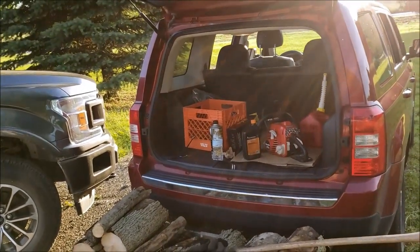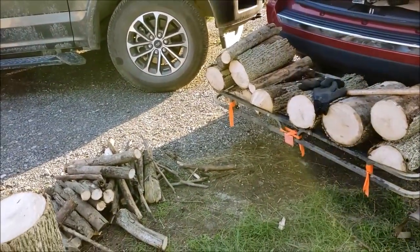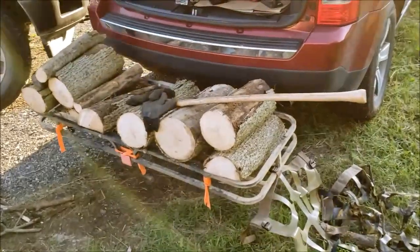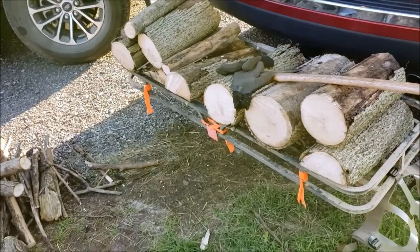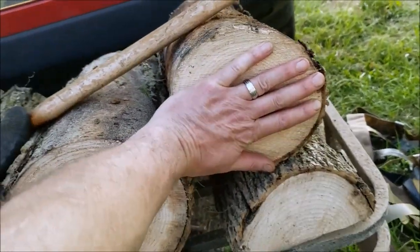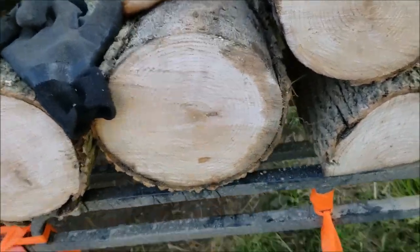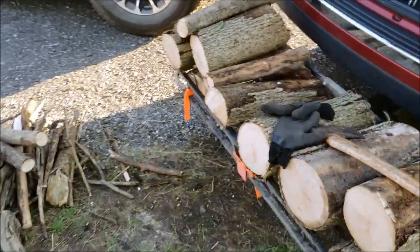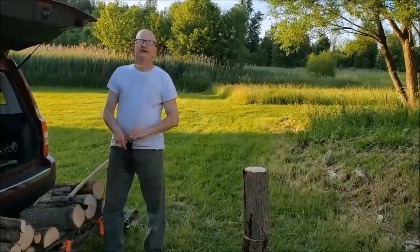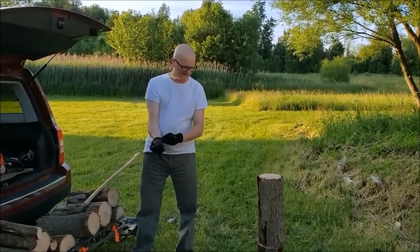Hey guys, Kelly and I are out in the woods today chopping up some wood, getting ready for a vacation pretty soon. Just want to go over some things about survival, self-reliance, self-sufficiency, things like that, and how hard it is to actually chop wood using an axe when you don't have a splitter. Kelly and I went out back and had some downed wood out there.